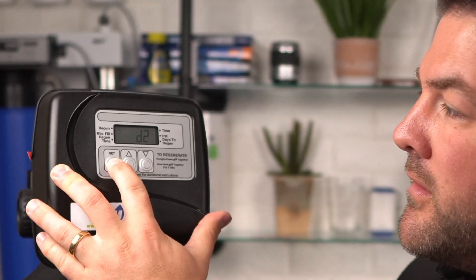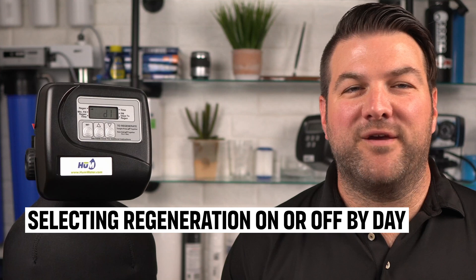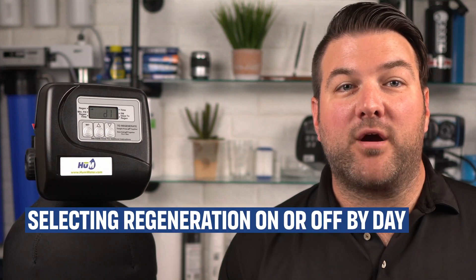So on day one, we'll turn this off. To regenerate on a Sunday, use the up and down buttons until the arrow points to the regen. If the arrow doesn't point to regen, a regeneration will not occur on that Sunday. We have it set so that it will regenerate on Sunday, which is day one. Continue through all the days of the week until you've selected the regeneration days, then press the set hour to exit the installer displays and settings.